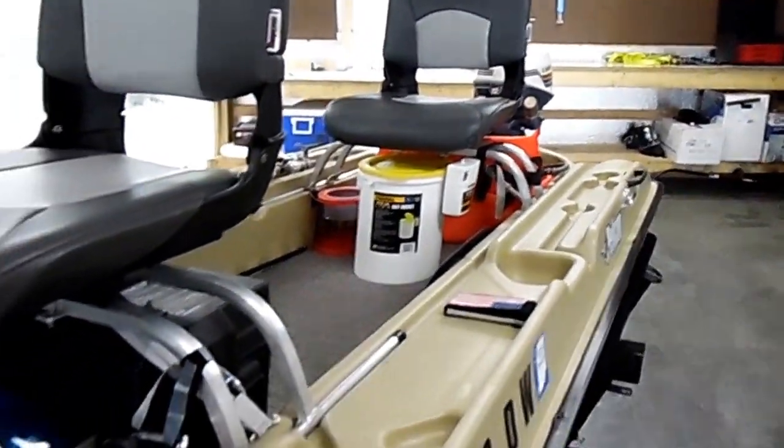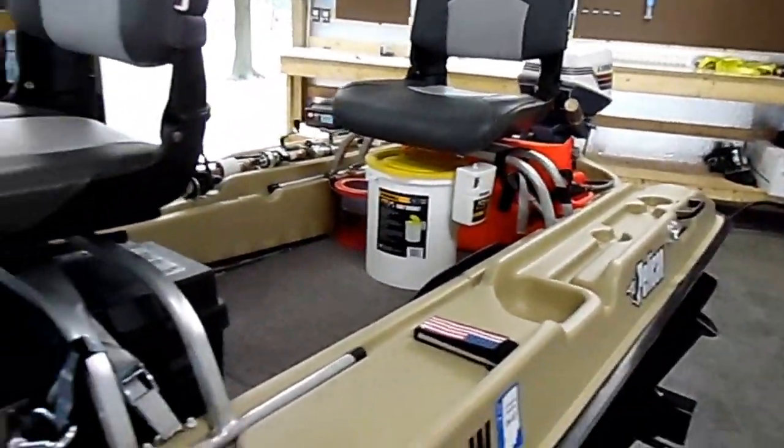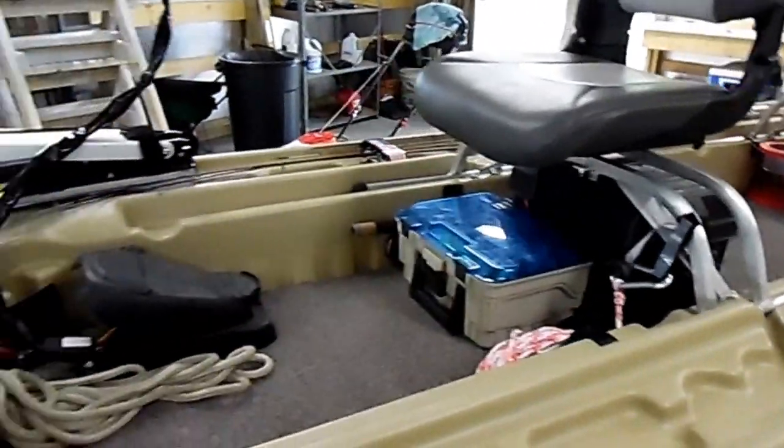You'll notice on this side of the boat there's nothing. I've done this so I have a thoroughfare all the way to the back so I can move from the gas motor up to my foot-controlled 45-pound thrust Minn Kota trolling motor. It really is quite comfortable the way I've got it set up.